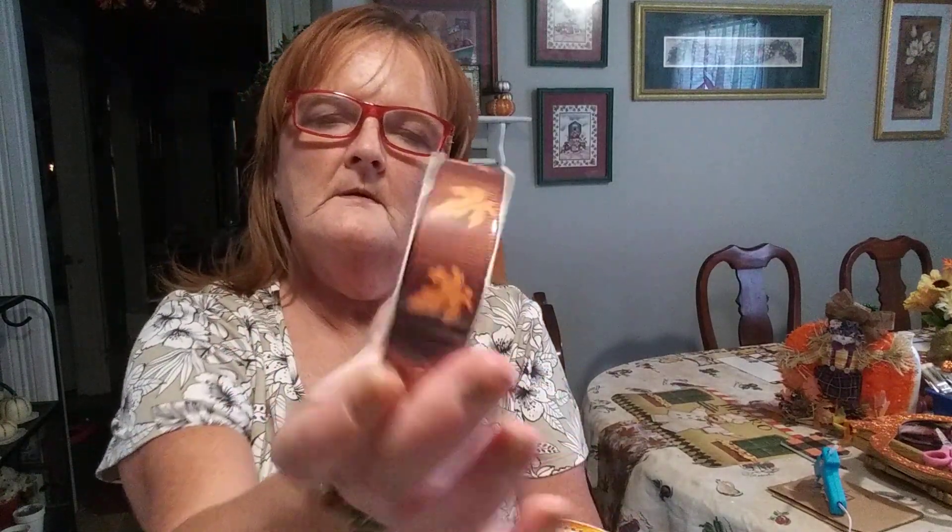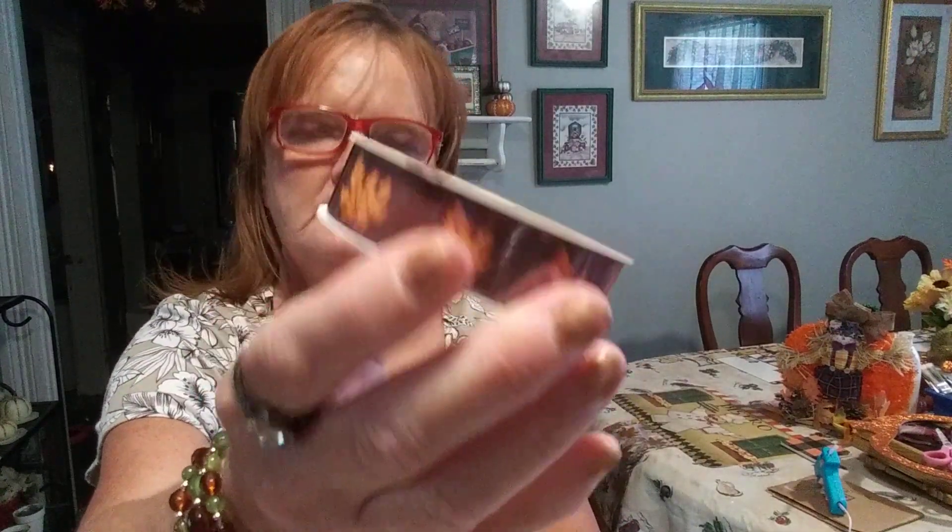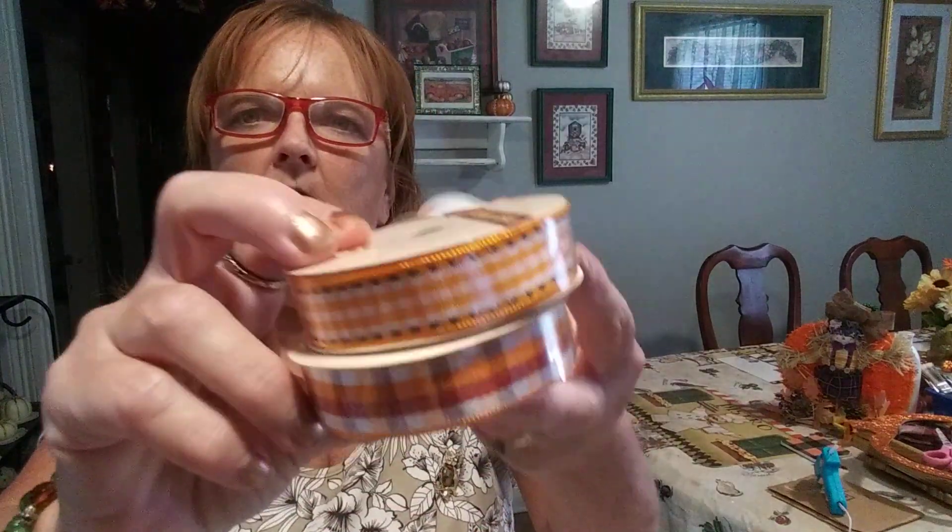Let me get my glasses on so I can see — I'm blind as a bat without them. First thing: they have a lot more of this ribbon. This is the narrow ribbon and they are 5/8 inch wide and 3 yards, 9 foot long. We have the brown with the light brown leaves and there's two here — plaid. One's orange and one is brown and orange on the bottom.